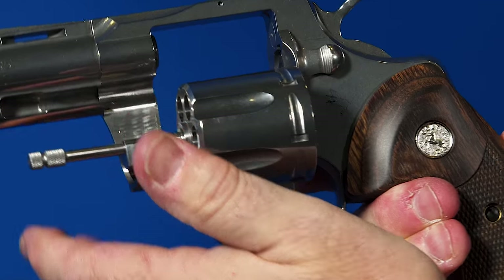Don't forget the Python was designed and made in 1955 — it was a different era. Right now we have the four-and-a-quarter and six-inch available. We shipped six-inch first — about six weeks' worth — and now we've been making four-and-a-quarters for about a week and a half, so they're just starting to hit distribution. That explains why on GunBroker you've only been seeing sixes.